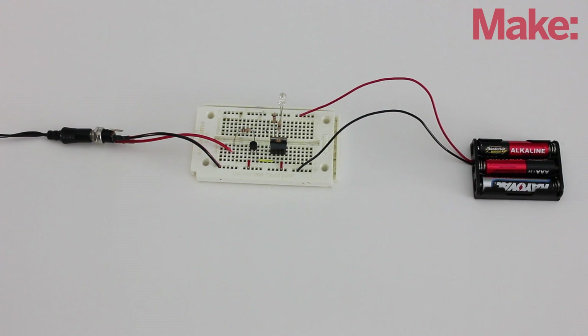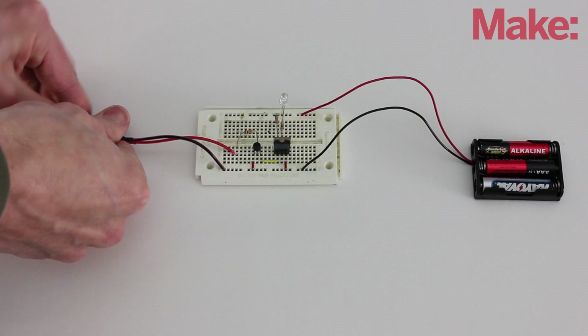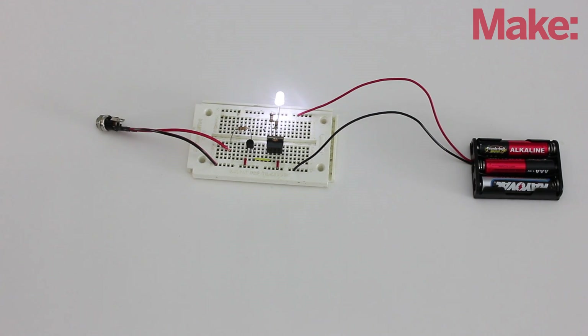First, I prototype the circuit on a breadboard. To test it, I just unplug the power supply. Once everything is working properly, you're ready to solder it all together.